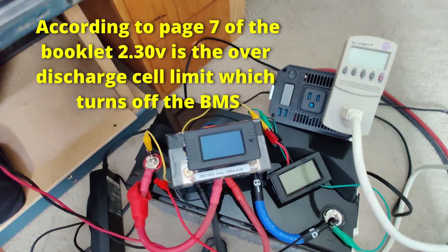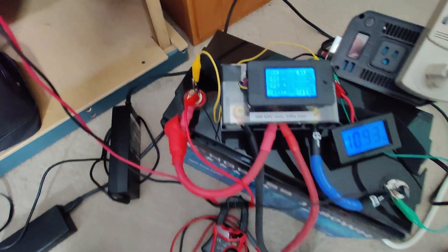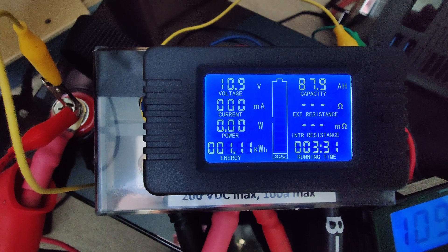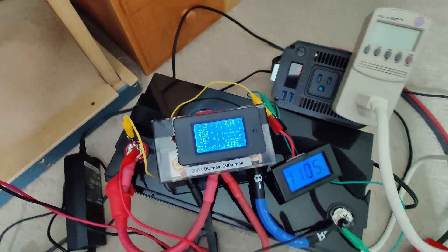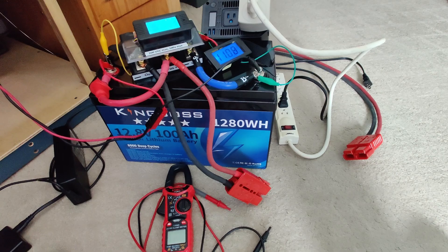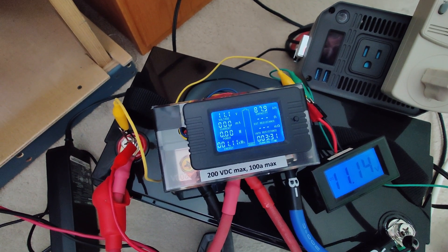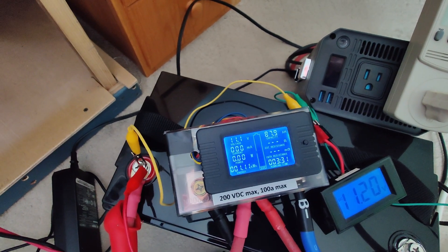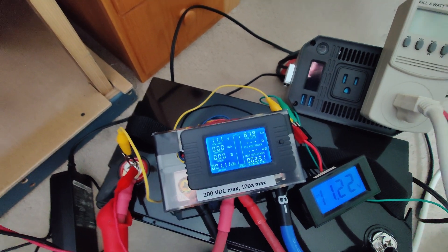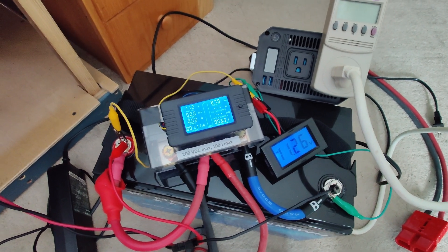It looks like at least one cell is way out of balance with the others. Bringing it back to life with the power supply, our final totals show almost 88 amp hours and 1.11 kilowatt hours. Advertised capacity is 1280 watt hours. If we call it even 90 amp hours accounting for meter accuracy, this battery does not perform as advertised. However, I paid $74 with a double discount, and they're currently going for $103 on Amazon — you decide whether that's a good enough deal.